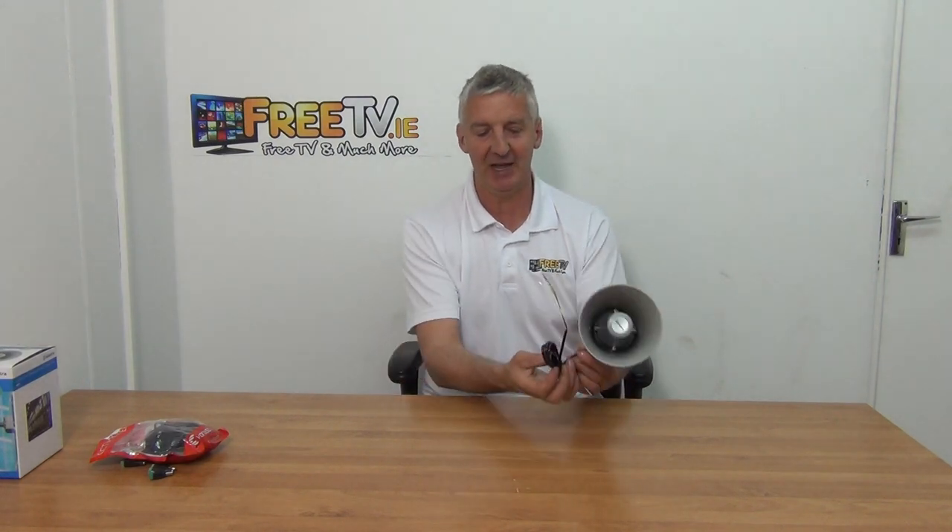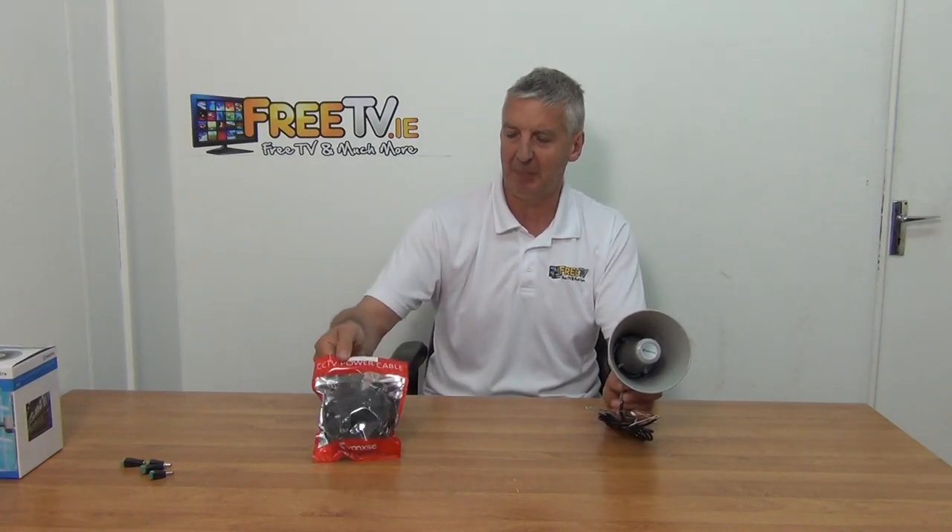We've added two options directly onto this because the cable included probably won't be long enough. One option is a CCTV power cable like this here, which is ideal for this application, and you can choose a 5, 10, or 20 meter length.